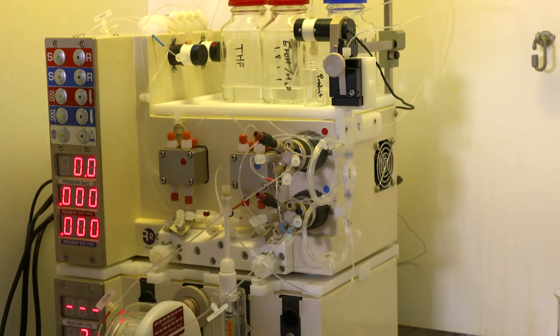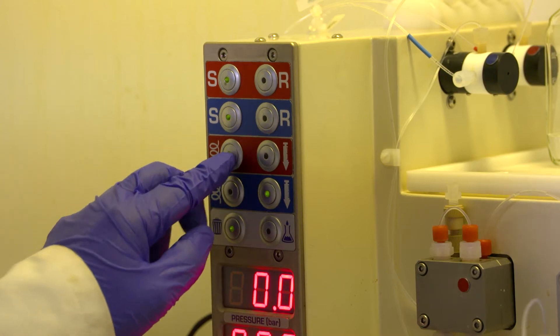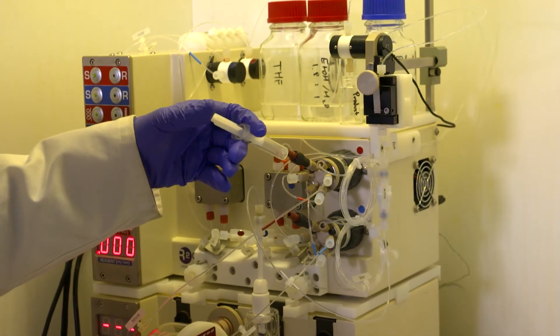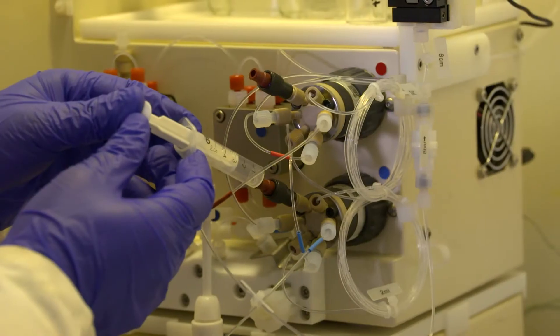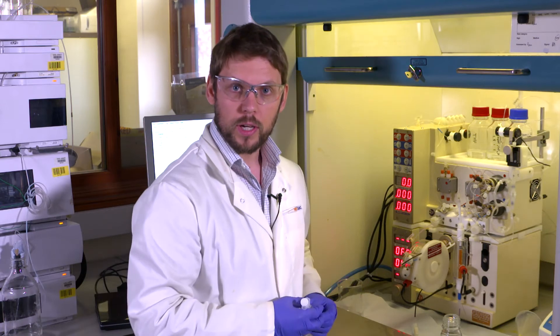I'm using sample loops today and this is how you load them. Before I load the loops I need to make sure that they are in the load position. I want to make sure that the loop is empty so I don't get mixing with anything else. To do that I'm going to use a syringe to push some air into the loop and displace anything that might be in there. I'm using two milliliter loops today. To load the loop I need to draw slightly more than that into a syringe and then I can manually inject into the loop now that I'm happy that it's empty.